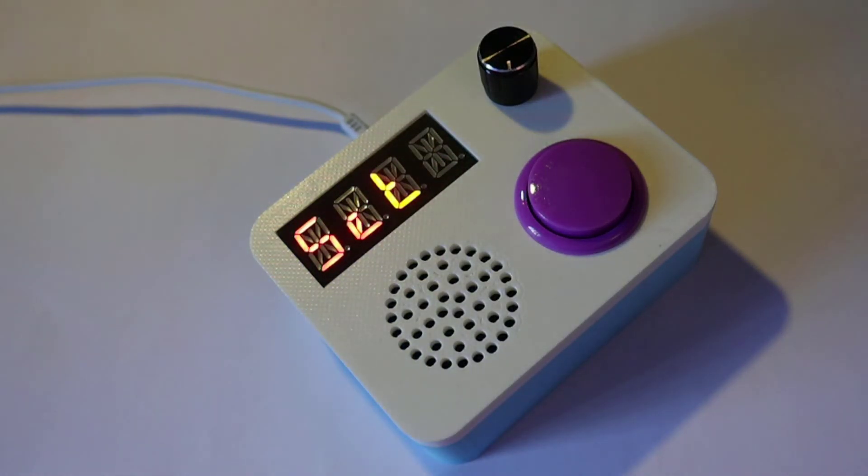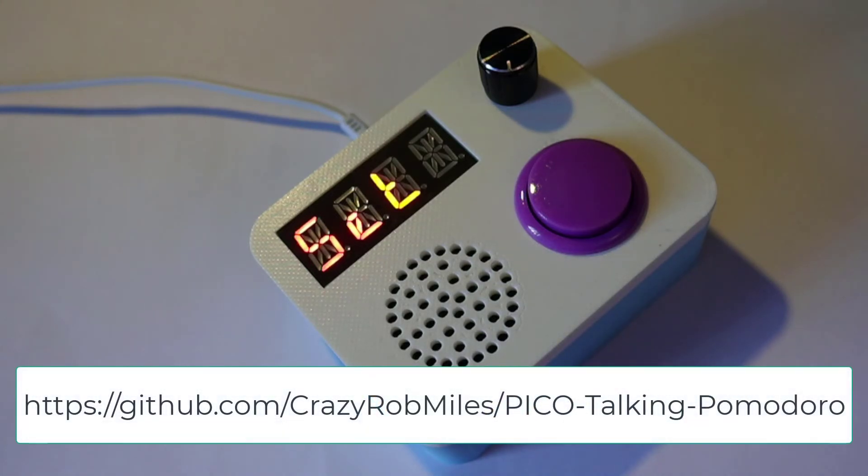It's powered by Raspberry Pi Pico and a tiny MP3 player that has little recordings of all the times all packed in there. You can find it all on GitHub on the link coming up now. My name is Rob Miles. Thank you so much for watching.